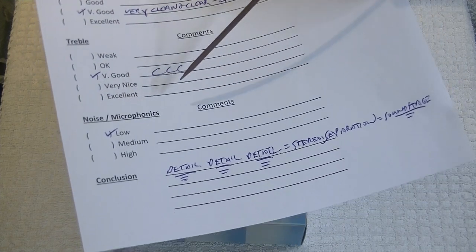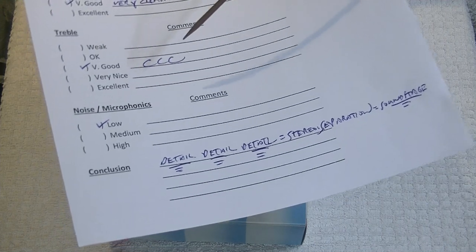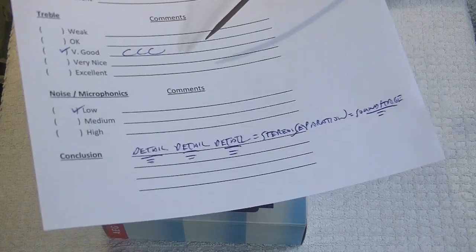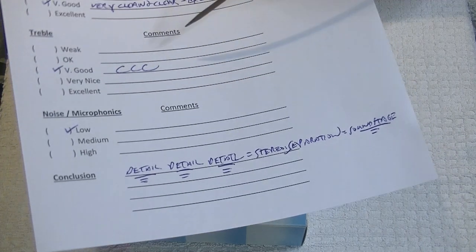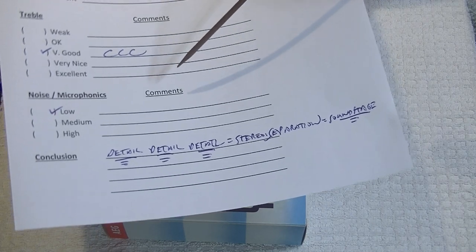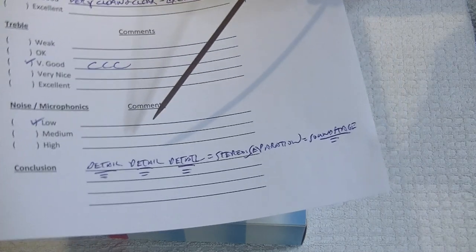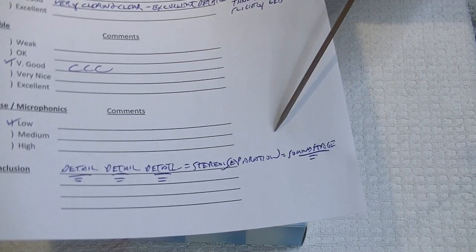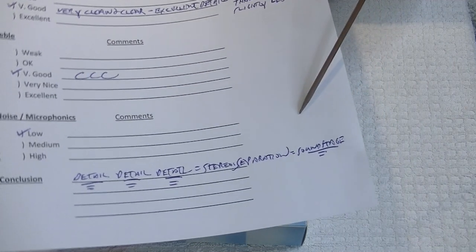In fact, the EL34 in general is quite a quiet power tube. In conclusion, I wrote: detail, detail, detail. And that, of course, equals stereo separation, and that equals a lovely soundstage. Anytime you've got this level of clarity, particularly in the mid-range — and 90% of all your music sits in the mid-range — that clarity really pays off.